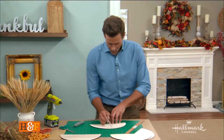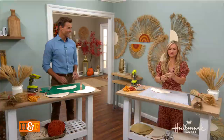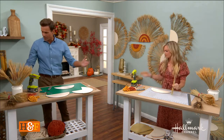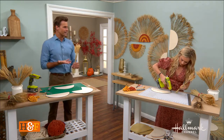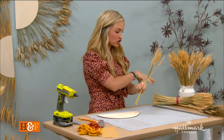You know what it does for me? It takes me back to high school geometry. Yeah, exactly — which makes me very happy. As you're putting the wheat on, where do you go ahead and get this? You can get it online in bunches. For this project, it took two bunches for one piece.